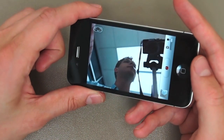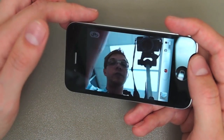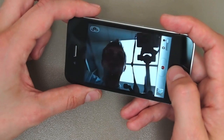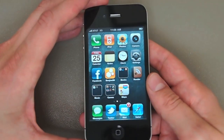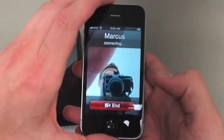This front-facing camera allows you to do video calling — a feature Apple calls FaceTime, exclusive to the iPhone 4. You just call somebody else who has an iPhone 4, hit the FaceTime button, and you're having a chat. We demoed that a little bit earlier, so I'm going to cut in a clip so you can see what FaceTime is like.